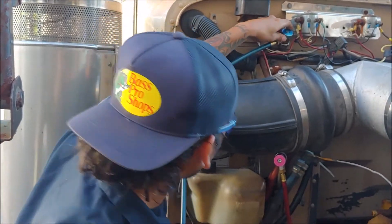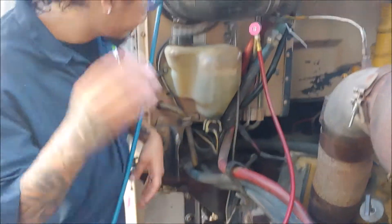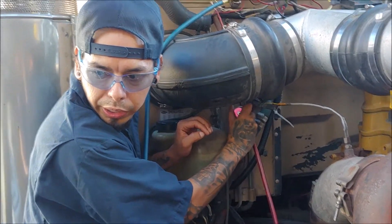Make sure they're firmly in there. We're not penetrating the valves. Next thing we're going to do is push down on our Schrader valves. You can see a change in the pressure on our gauge.